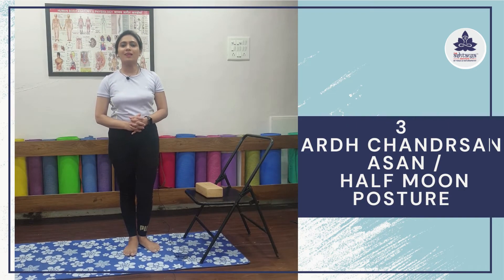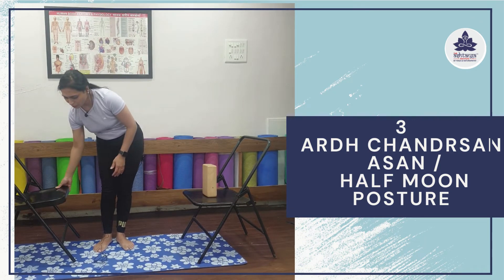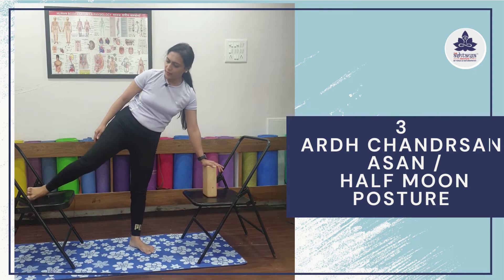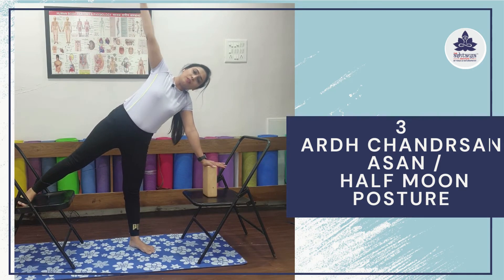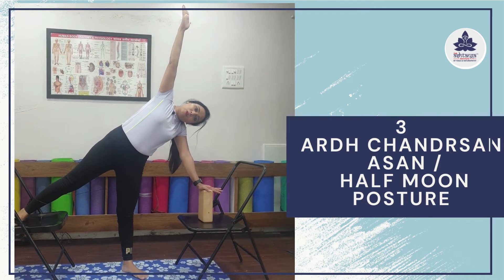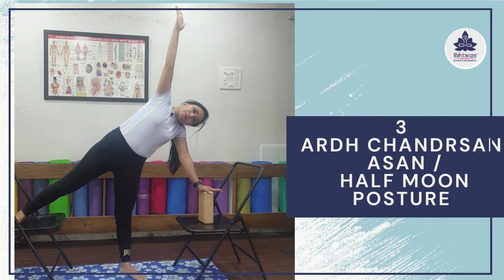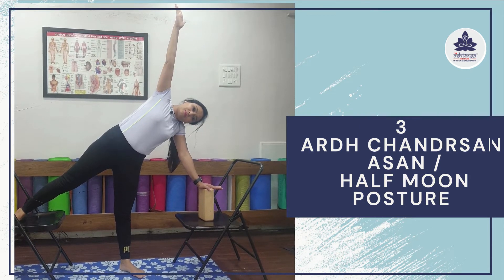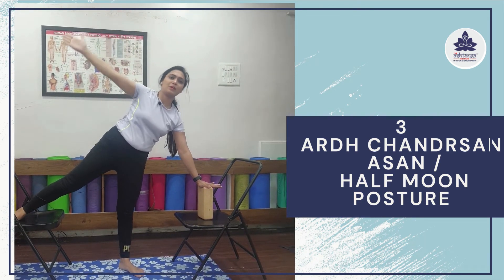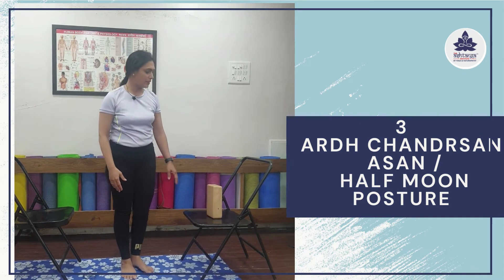Our third asana is Ardha Chandrasana — the half moon posture. Place your chair in front. Place your left palm on your block, then lift your right leg up and place it on the chair. Tilt your body towards your left and lift your right hand up. It is a very good hip opening posture. Stay here for a few breaths, then gently relax, come down, first bring your hands down, come in front, and take your right leg down very gently.